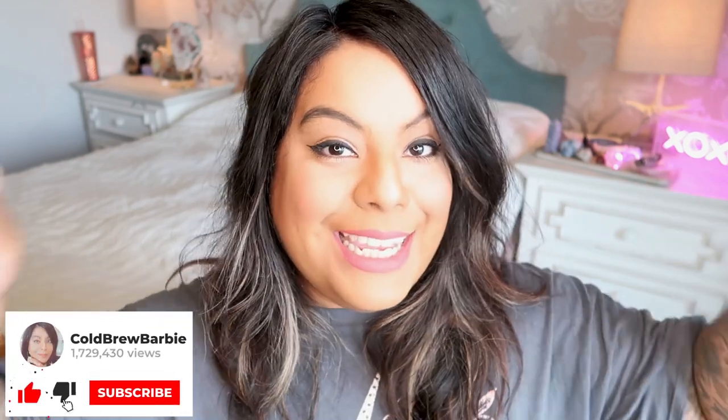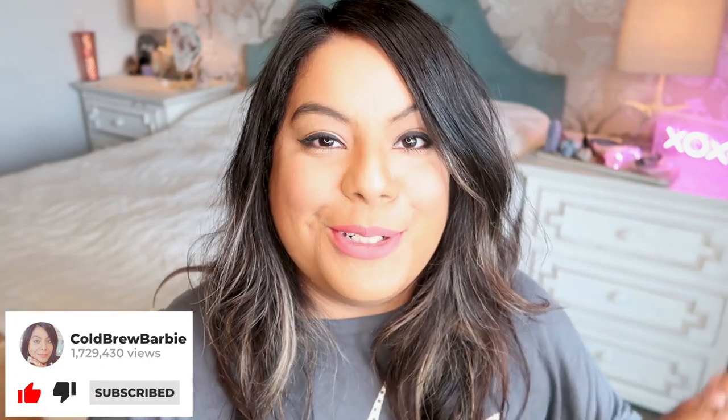Hey witches, what's up and welcome back to another video. If you're new here, my name is Barbie and thank you guys so much for joining me today. Please remember to give this video a big thumbs up and subscribe down below for more crystal and witchy content.